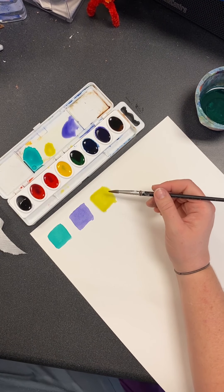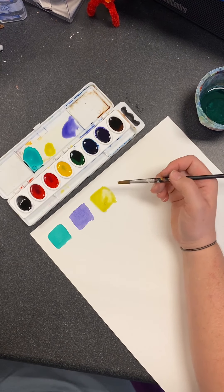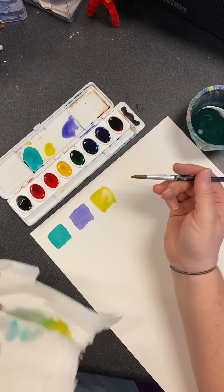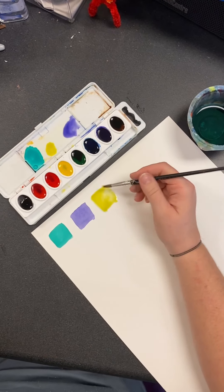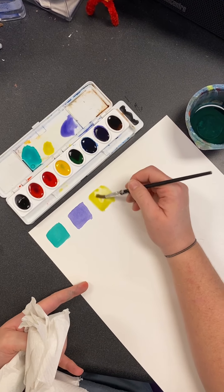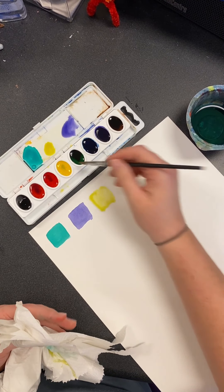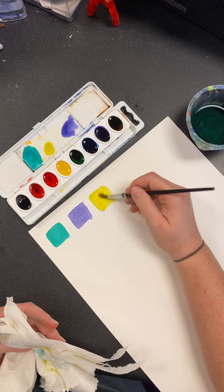Let's say I got too much paint on there — it's too dark. I'm going to dry my brush off. Make sure you have your paint, your water, your brushes, and your paper towel. The paper towel is mainly used to dry my brush off. I can actually take my brush and kind of mop up that water if I want to.